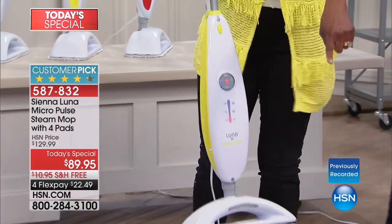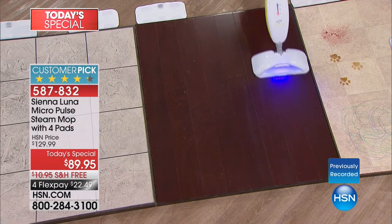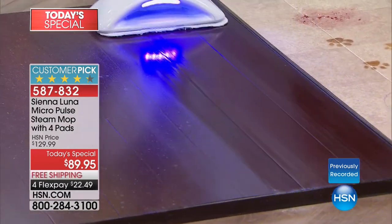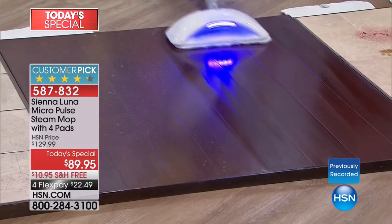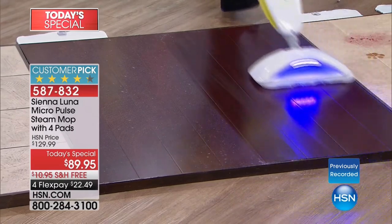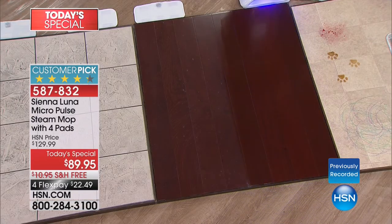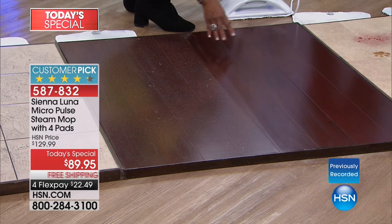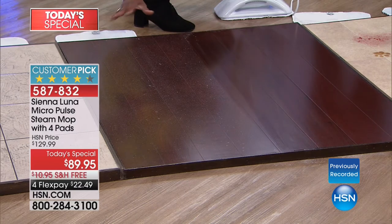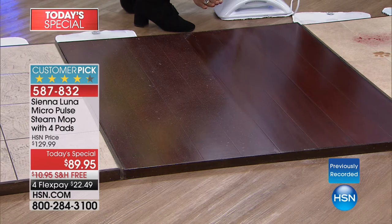I'm going to select dust mode because now I'm working with hardwoods. When you're working with a hardwood floor, you don't want to hear the word water or moisture — you just want a sip of that steam, almost like you're dusting. That lower steam level is actually called the dust mode because it literally just evaporates right before your eyes. Here's the big reveal: look at before and after — a little bit of dust, possibly some light amount of pet hair, and then shiny and clean. This is going to dry very, very quickly, which is so important.